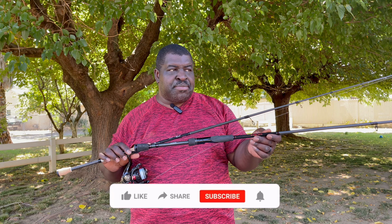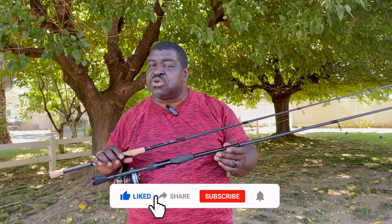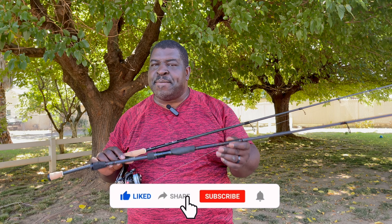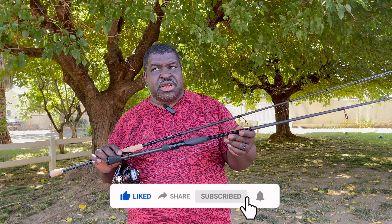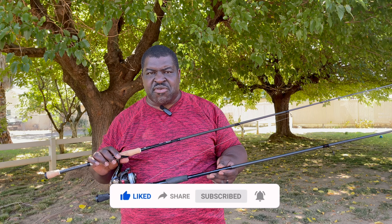That said, as you saw in the picture, I actually did catch a fish — a good sized fish — on a finesse technique. So that's one thing to say. If I had been able to purchase this first, I would not have purchased these others because I prefer the way this performs to the other three.